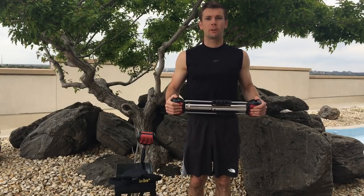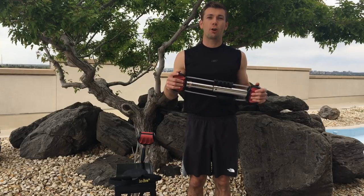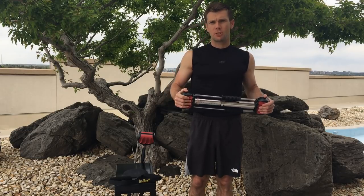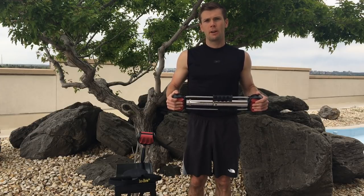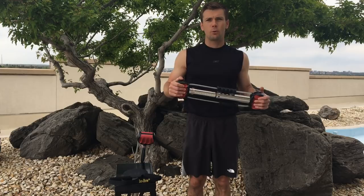Hello everyone, Crispin Hughes with Bullworker. Today we're going to continue our Killer Workout series with Killer Arm Workout. It's going to be our biceps and triceps. So grab your Steel Bow, Bow Classic, Iso Bow, and Bow Extensions. Grab one, grab them all — they all work. Today we'll be using all four.